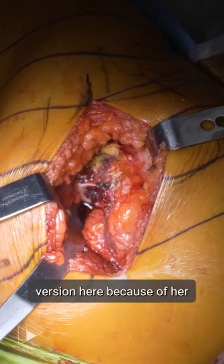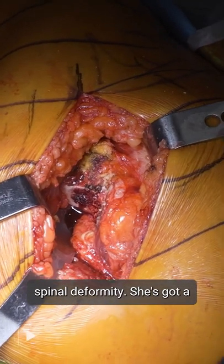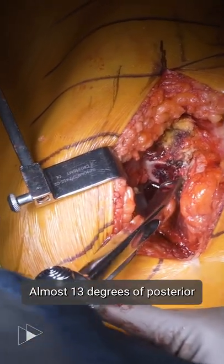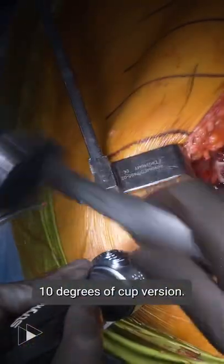I don't want to overdo my version here because of her spinal deformity. She's got a big posterior pelvic tilt — almost 13 degrees of posterior pelvic tilt, which is adding 10 degrees of cup version.